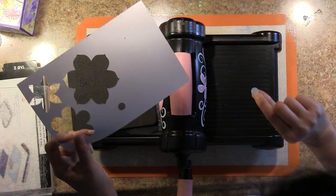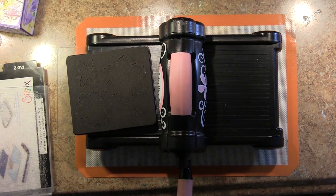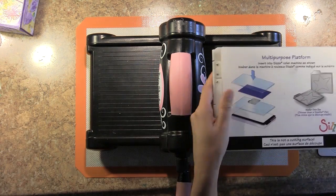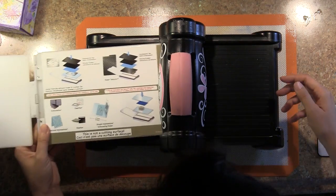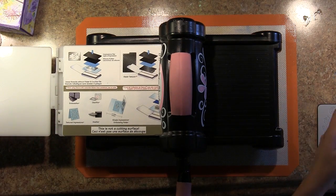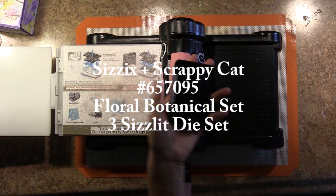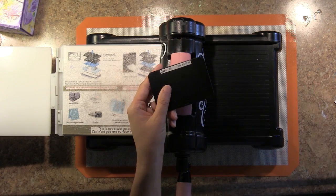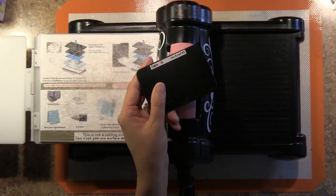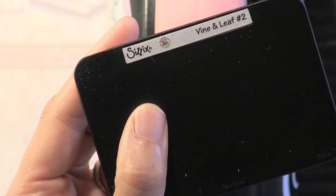There's also a central circular piece that I will be using. I'm also going to be using a Sizzlet from a set that I used for my Artist Trading Block. This is the Floral Botanical set with three dies, number 657095. I'm going to be using the Vines and Leaf Number Two Sizzlet die that comes in the set of three.